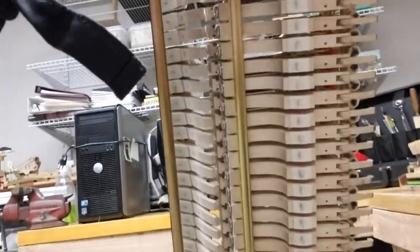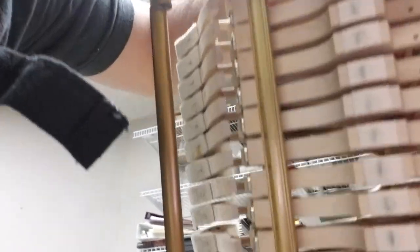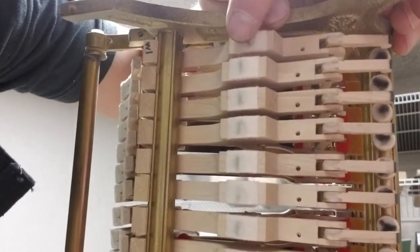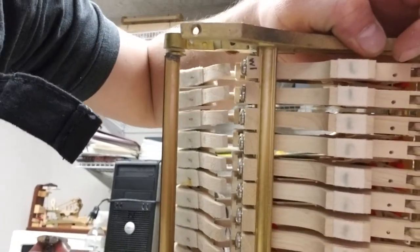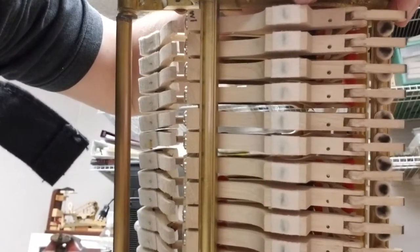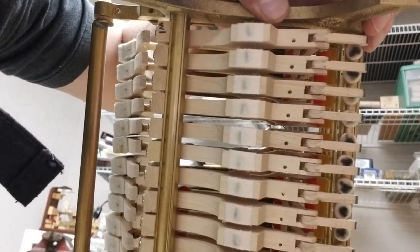On the bottom of the top action there's a little piece of felt right here — there you are. This right here pushes on those capstans, and that pushes the whipping up. So what we're doing is lubricating those capstans with the steel wool, and on these cushions here we're going to put some Teflon powder.